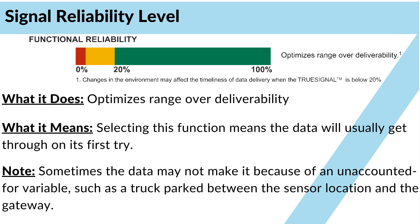Functional optimizes range over deliverability. Selecting this setting means the data will usually get through on its first try. However, sometimes the data may not make it because of some unaccounted-for variable, such as a truck parked between the sensor location and the gateway. In this case, the sensor can't reach the gateway, so it stores the data at the sensor and will attempt to deliver it the next time the sensor checks in.